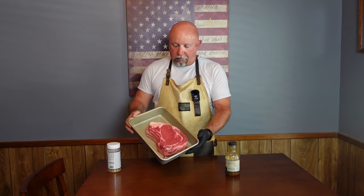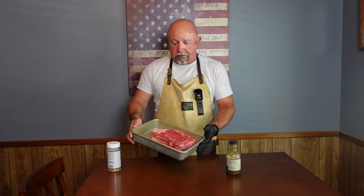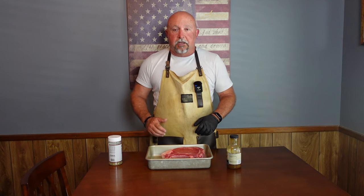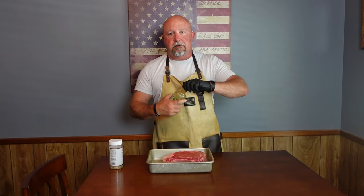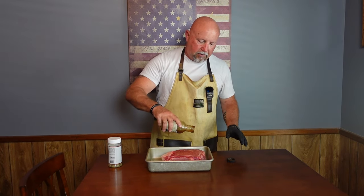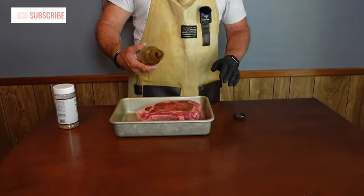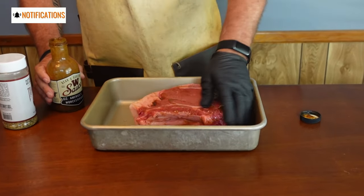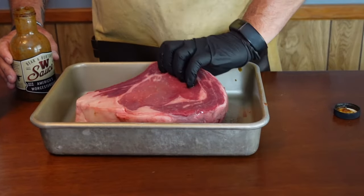Here's our cowboy steak. It's probably a good two and a half, maybe three inches thick, a little over three pounds. It is a choice cut, but it looks really good and we're going to make it even better. We're going to start out with a binder — I've got a little bit of Worcestershire sauce left over from a brisket cook, and that's really good on beef. We're going to put a little bit of that on there and slather it all over to give us a good place for that rub to stick.